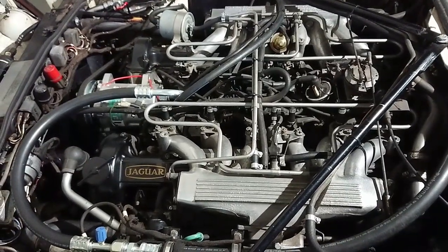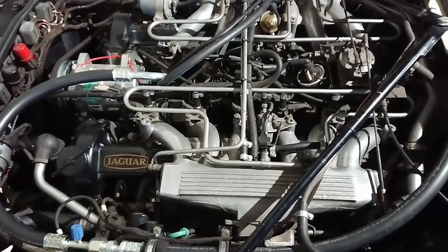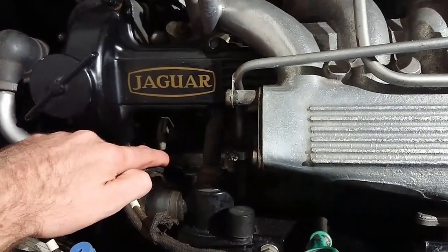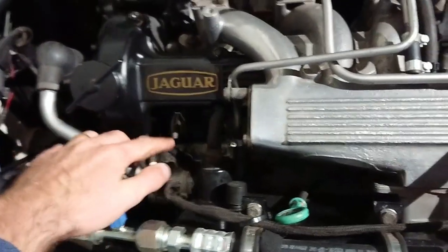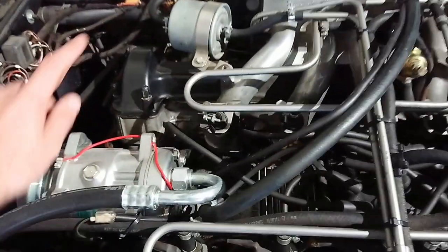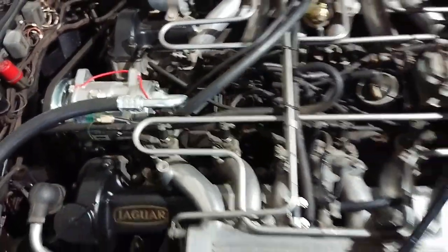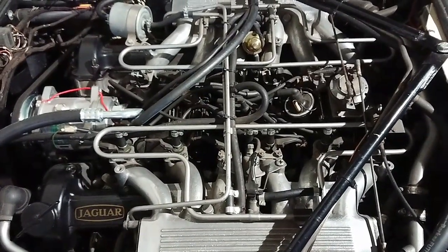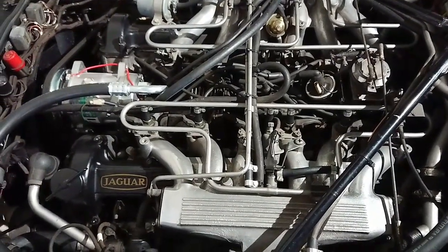On these early types of injected engines, there are really only two types of sensors — both temperature sensors, and both are on the B bank. One down here is the coolant temperature sensor, and one over here is the incoming air temperature sensor. Don't confuse the coolant temperature sensor with the gauge in the car — that one is on the other side and looks basically the same. The A bank is what you see on the gauge, and the B bank is what the computer sees in order to control richness and fueling.